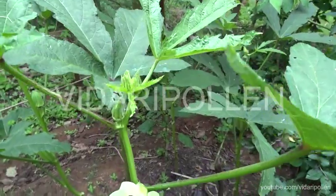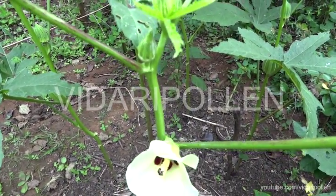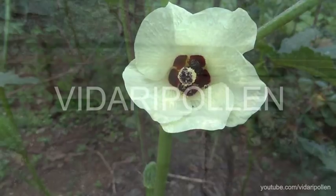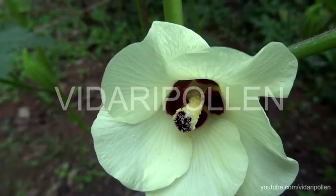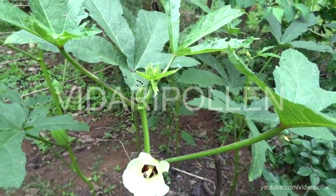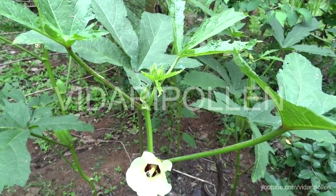They pollinate very fast. So if you want to preserve the variety, don't grow any other type of this ladyfinger nearby, because the bees will take the pollen from this variety and take it there and then it gets genetically mixed up. So if you want to take up any heirloom seeds, try to stick to one variety and specialize in that. And when you're done with the crop, you can take up the next one.